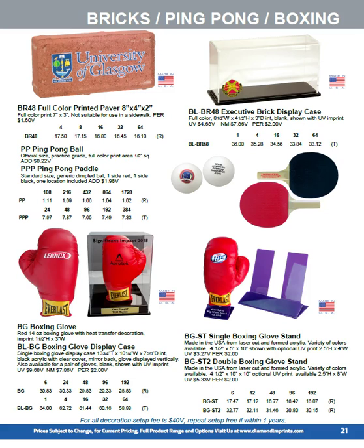Ping pong bats are a useful item for new apartment complexes — we're selling quite a few where they want a new resident gift. They'll give new residents a pair of ping pong bats and ping pong balls, which then encourages them to use the game rooms and meet their neighbours. Boxing gloves make unique awards — you can use them as big hitter awards, knockout punch awards, and all sorts of themed variations. We've got display stands for them as well.